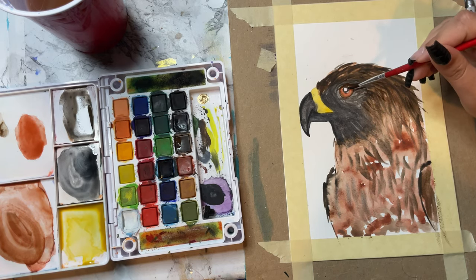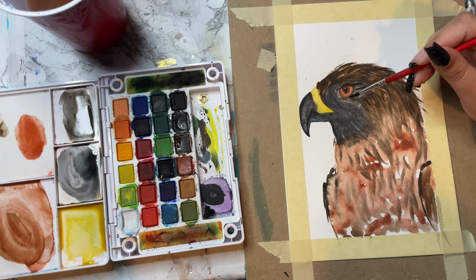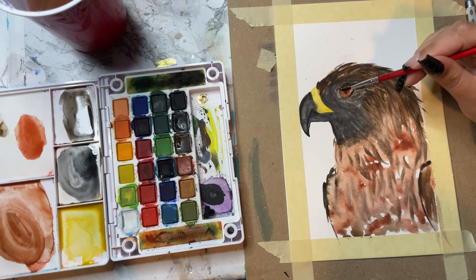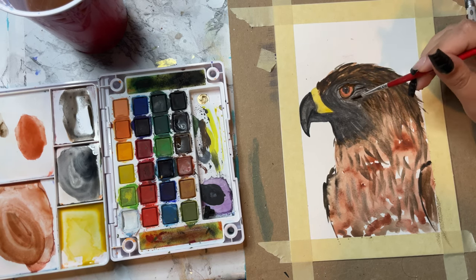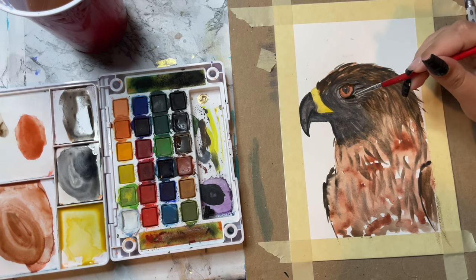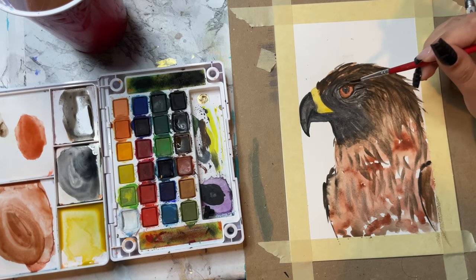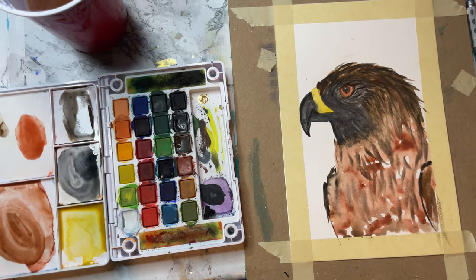Now I'm doing the pupil and I was going really slow because I did not want to mess this up — I didn't want it to spill over. It kind of did a little bit, but it's okay. Wow, look at that eye pop as soon as I put that black outline on the outside to really darken it up so the iris really pops on this bird.